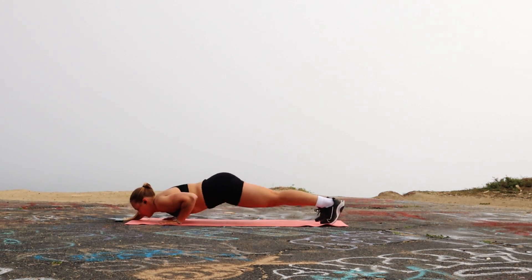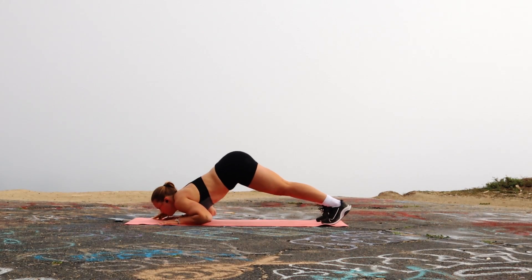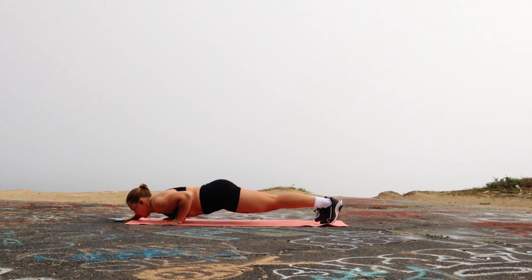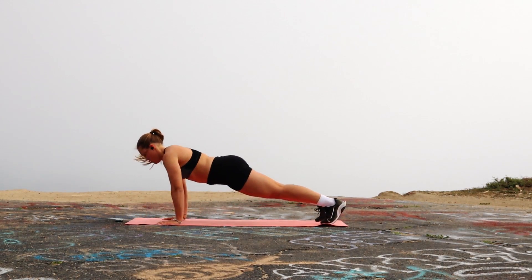Third we have the forearm tap push-up. I don't know the official name for this, but as you can see I'm just going down, hitting my elbows at the bottom, and then coming back up.